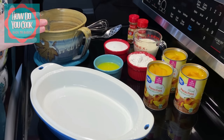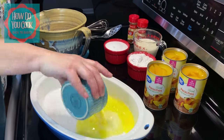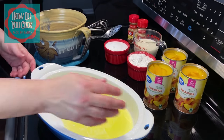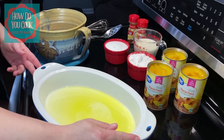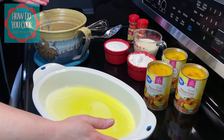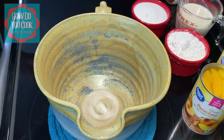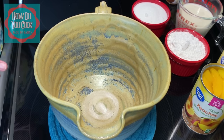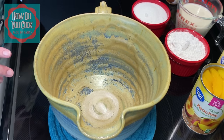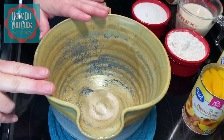The first thing we're going to do is put our butter in this pan and just move that around just like that. Now I'm going to set this to the side and bring my mixing bowl over. Before we start adding our ingredients to our casserole dish, I wanted to go ahead and add our ingredients to our mixing bowl and show you what that looks like before we add that.